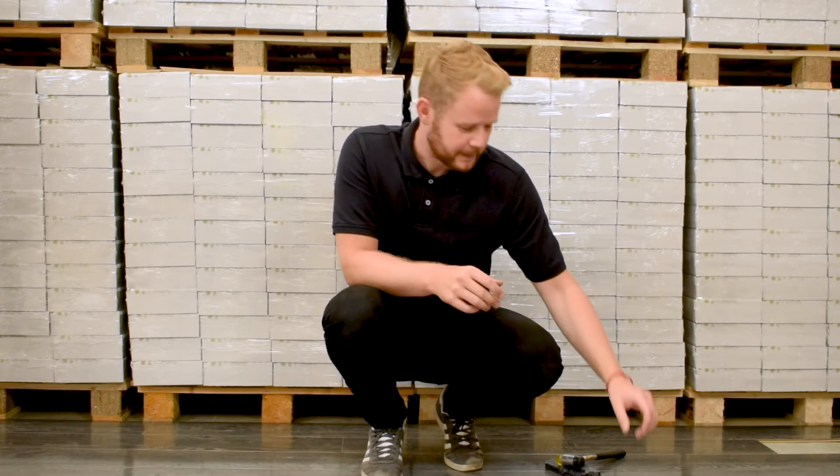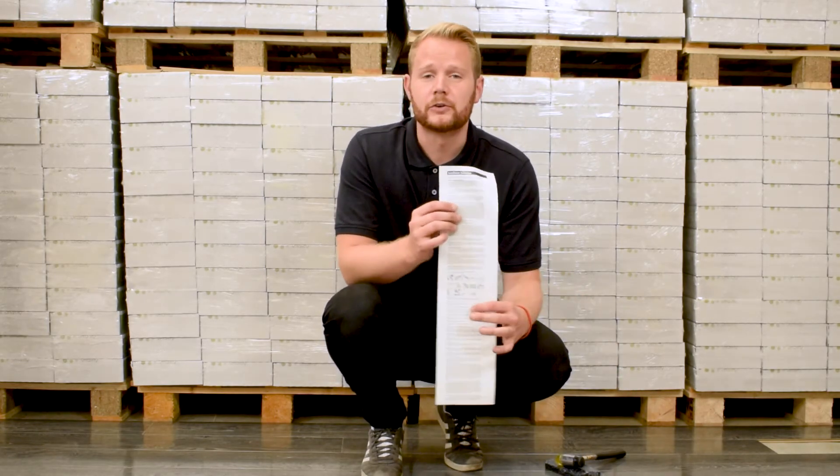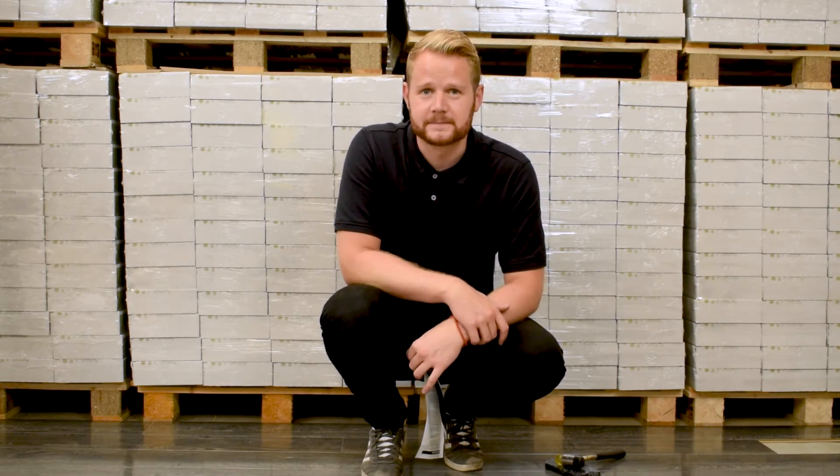And there you have it. We've just shown you how to lay flooring using the tongue and groove fitting system. In every pack you receive there are installation instructions which we would encourage you to read, but if you do have any questions please don't hesitate to contact us. Thank you for watching.